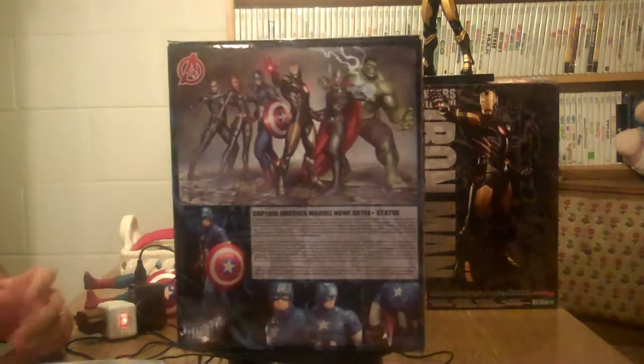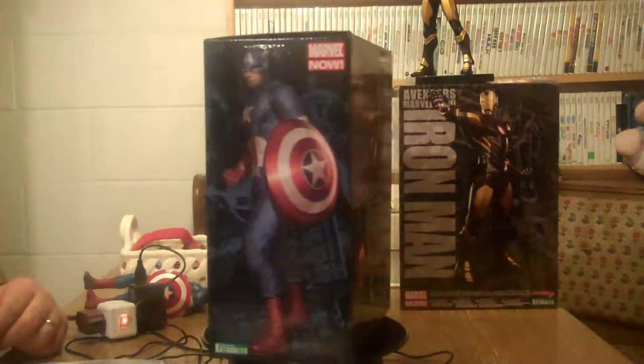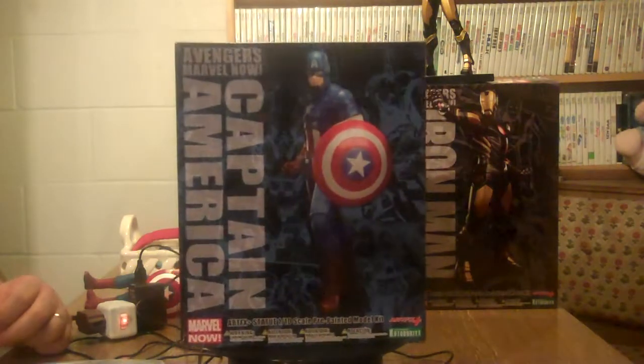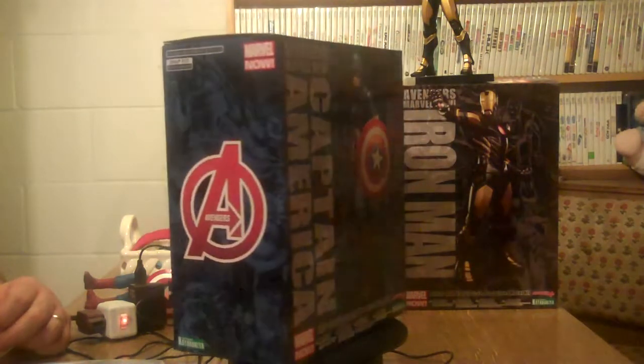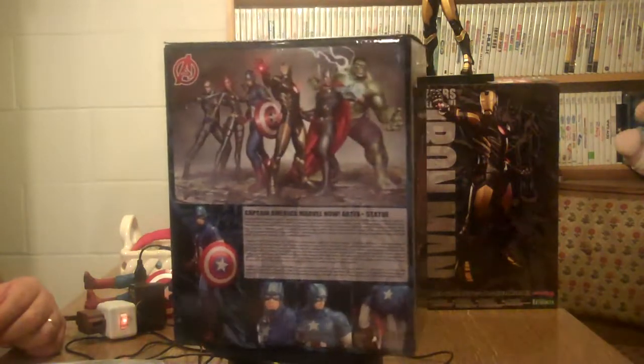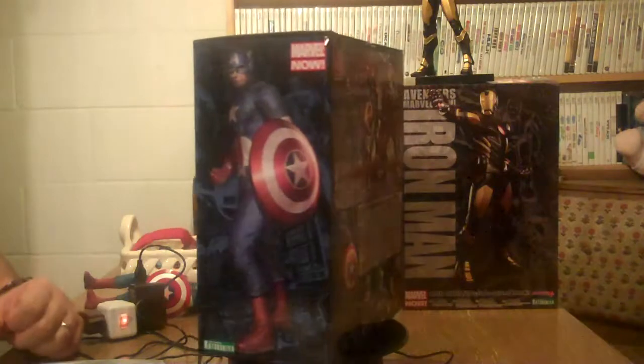As you can tell, Captain America is part of the Avengers line. They have the Hulk, Thor, Black Widow, Cap, Iron Man, and Hawkeye. I only have two out of them all, so this is the second one I got.